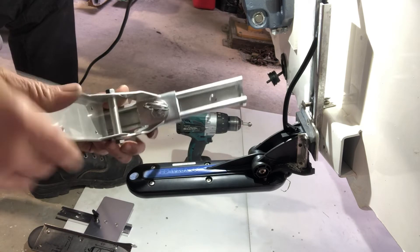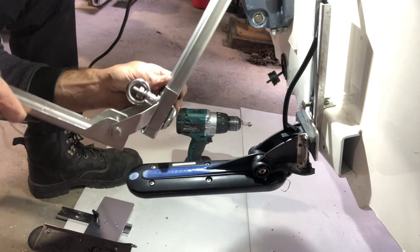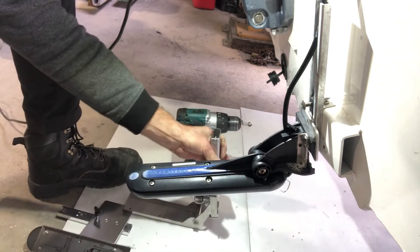So this video is just the introduction. We're going to be installing a heavy-duty sliding mount onto this boat here. Hopefully you can watch Part 2 and see how to put these things on. Thanks.